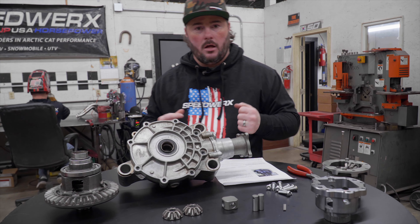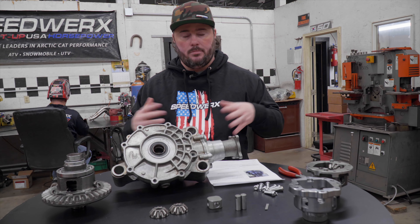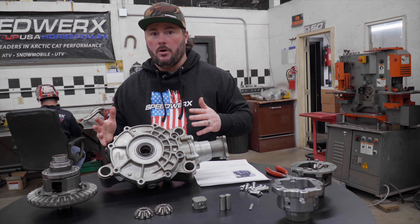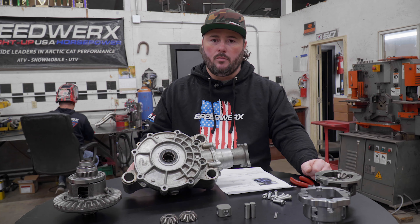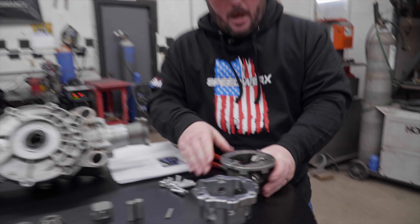That setup retails for $15.99. We recommend you send your diff in to have us do the install. If you're experienced and think you can handle it, go ahead and order it — but the instructions are pretty much non-existent at this time. This isn't something we plan on having instructions for because it's pretty complex and involved.